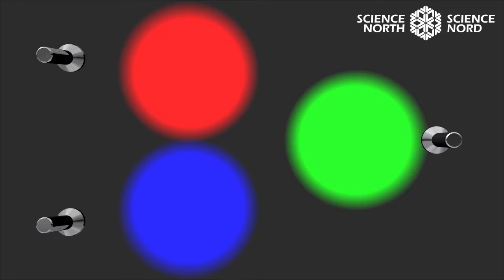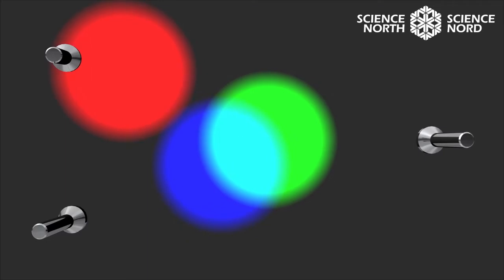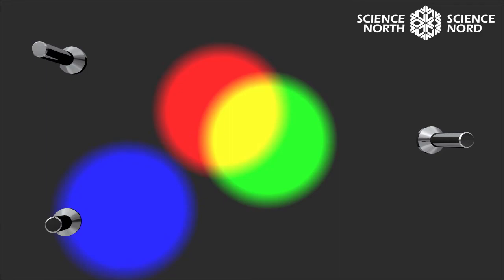What are the primary colors of light? They're red, green, and blue. When you mix two of the primary colors of light together, you get the secondary colors of light. Red and blue equal magenta; blue and green equal cyan; green and red equal yellow. You might notice that the secondary colors of light seem similar to the primary colors of pigment — we've just substituted magenta for red and cyan for blue. Remember, the primary colors of paint are red, blue, and yellow.